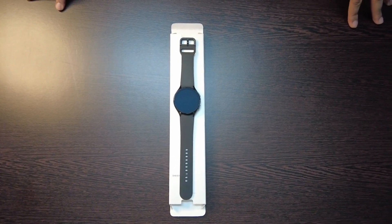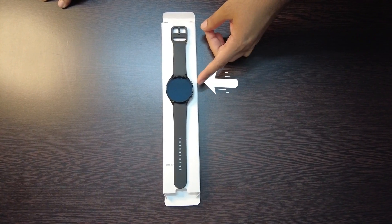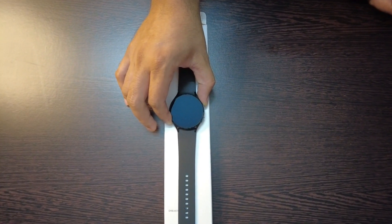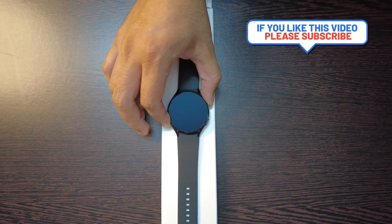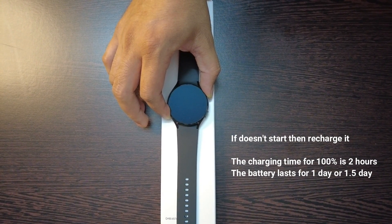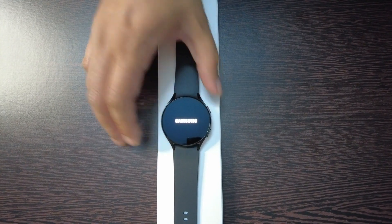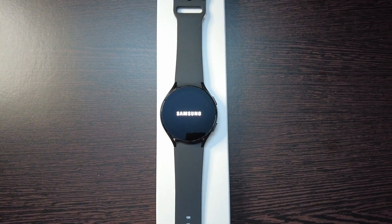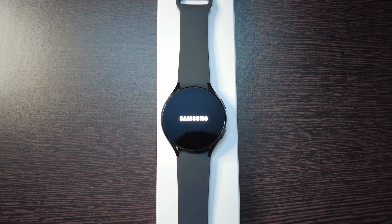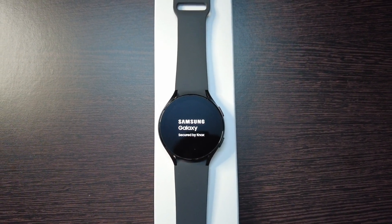Now I'm going to show you how to start the Samsung Galaxy Watch 4. You can see there are two buttons — one is red color, and you can actually press it for 30 seconds to power on. You can see the screen of Samsung Galaxy Watch 4; it's a super AMOLED screen and it is IP68, so it is water resistant as well as dust resistant.